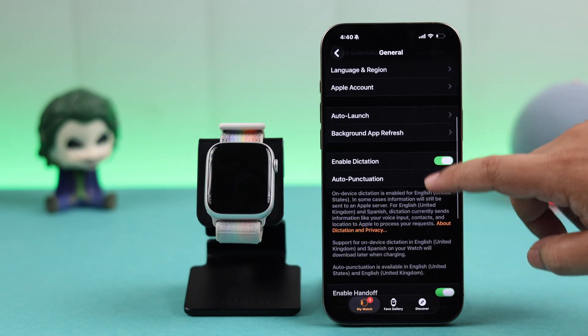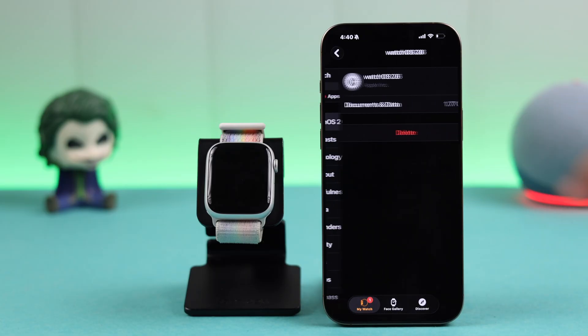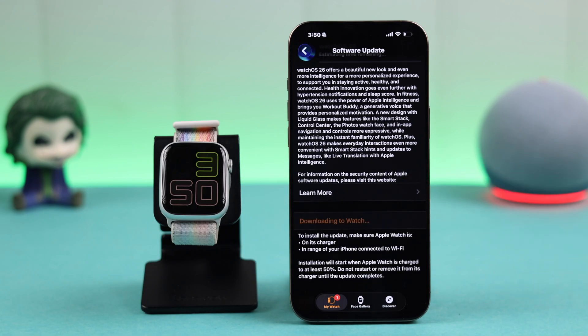If that didn't work, go ahead and clear the storage by deleting the existing watchOS data. From the Watch app's storage section, if any watchOS data is showing in there, just delete it and simply start updating from scratch once again.